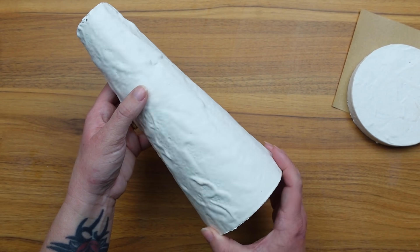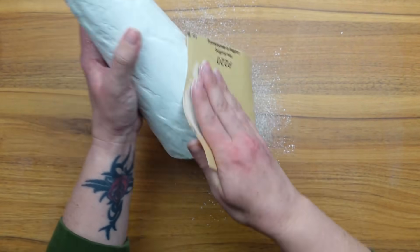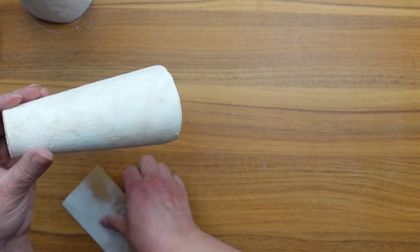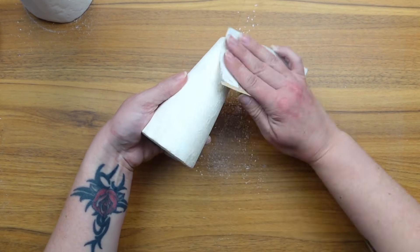The plaster didn't turn out perfectly smooth but it wasn't too bad. I sanded down both the plaster cone and the joint compound cone to get them smoother. Although you could also get a smooth surface by covering the cones with poster board and save yourself all of this time and effort.